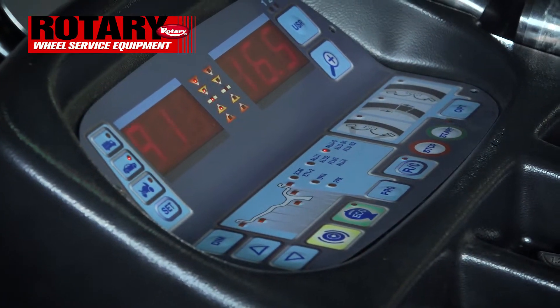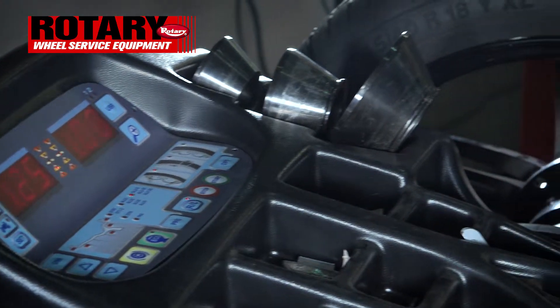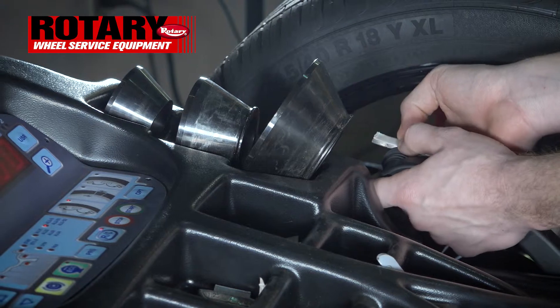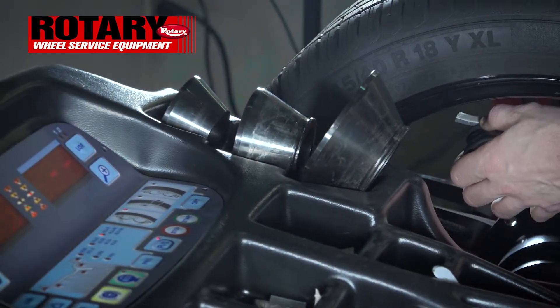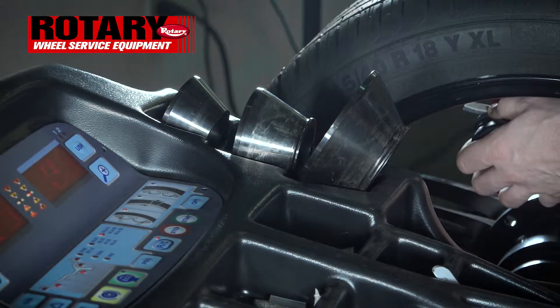Once those are in place, let's close the hood. It's calling for a full ounce on the inside, so we will be placing it on the gauge. Notice we are not going to be putting this at a true 12. You will want to rest it on the gauge and push it in until you get a solid H and then the beep.